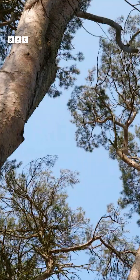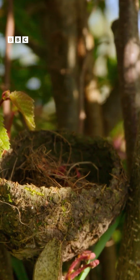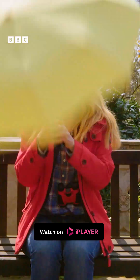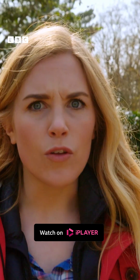Some birds build their nests high up in trees, and others hide their nests in branches and bushes. This is so the birds can keep their eggs safe from other animals and the weather, like the rain and the wind.